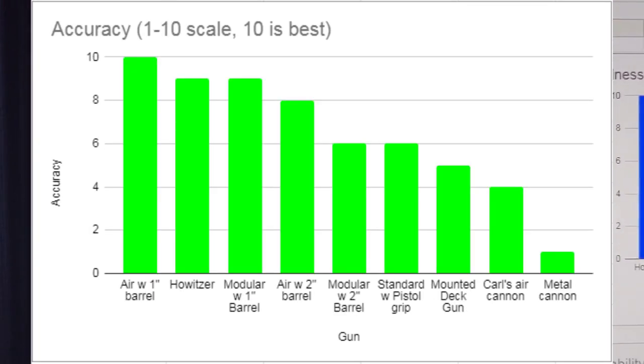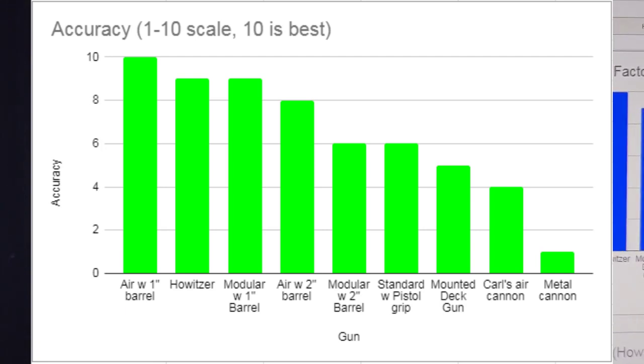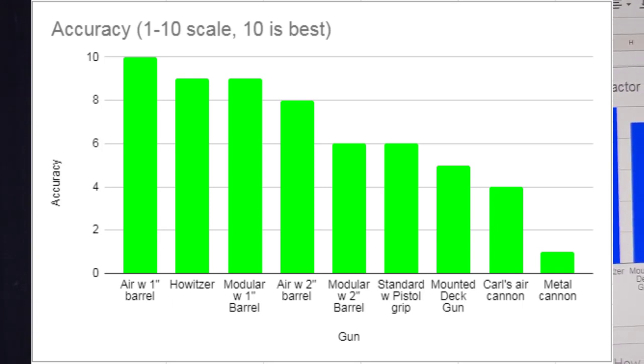Next up, accuracy. The air gun with the 1-inch barrel was the most accurate — pretty easy to aim and we actually hit our small target at 35 feet. The howitzer was fairly accurate; you can aim down the barrel and crank it to a position, but it didn't always hit. The modular gun with the 1-inch barrel was also pretty accurate. We're seeing a trend with 1-inch barrels — the smaller diameter seems to help the potato plug go straighter. The air gun with the 2-inch barrel was a little less accurate. The mounted deck gun was pretty inaccurate, and Carl's little air cannon was also inaccurate. The metal cannon hit the barrel our target was taped to, but never actually hit the target.